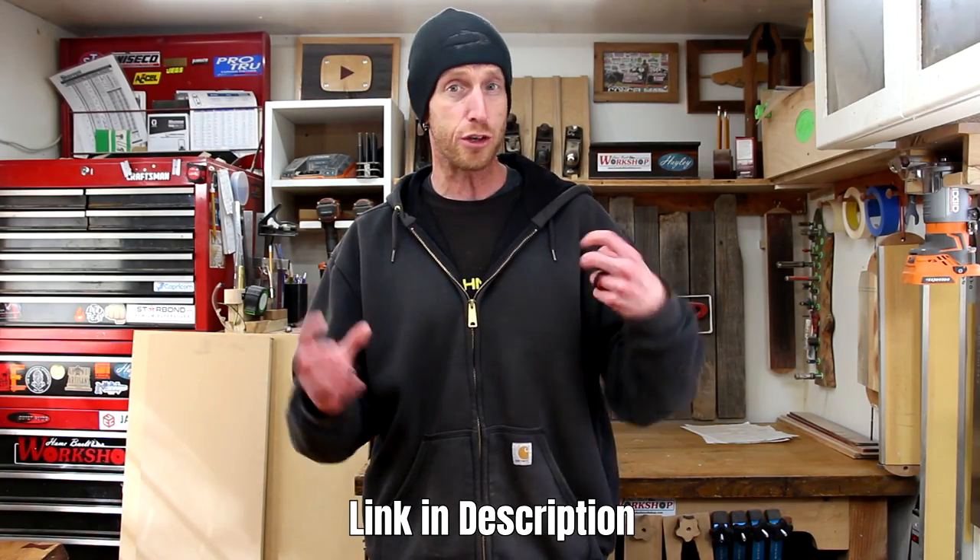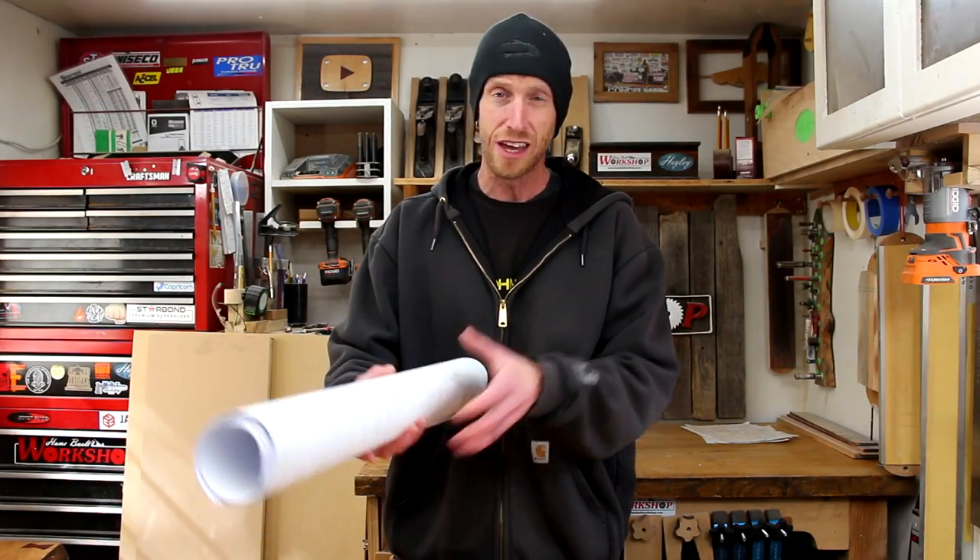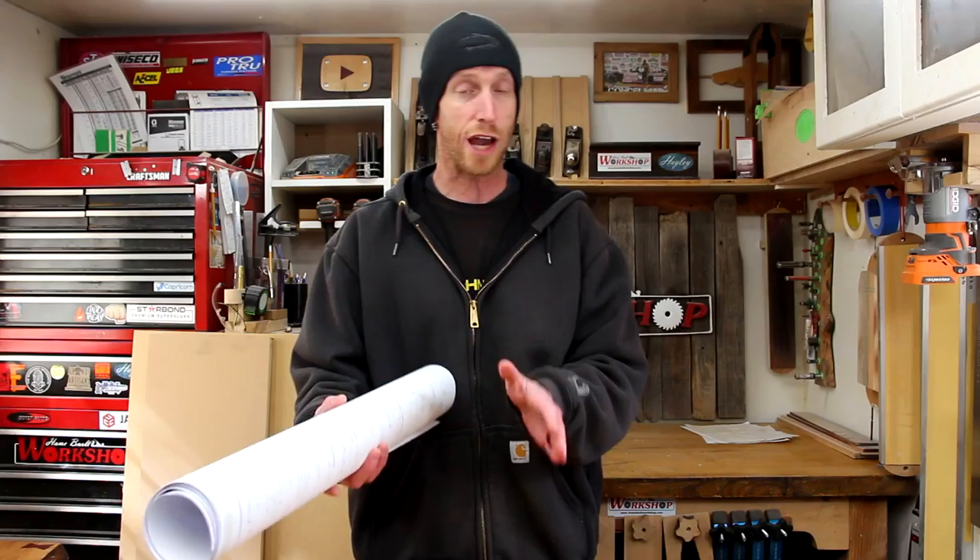Hello everybody and welcome back to another episode of Home Built Workshop. I hope this episode finds you all doing well. If you've seen my video where I showed the acoustic guitar project that I've been challenged to make by my buddy Thomas, today it is time to get started on that project. We're going to start off and build a set of molds. Inside that awesome box of parts that Thomas sent me was a set of plans, and these are going to be vital to this whole entire build.